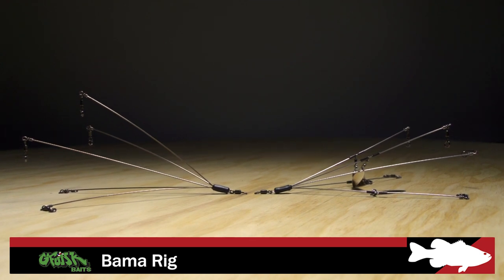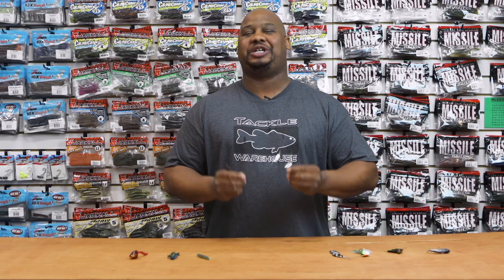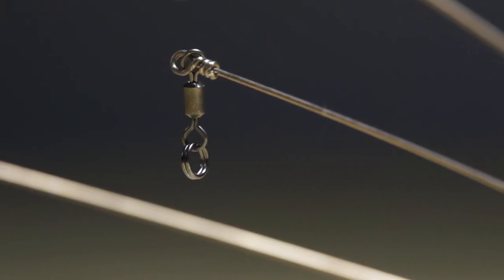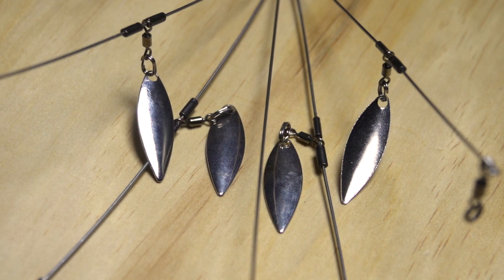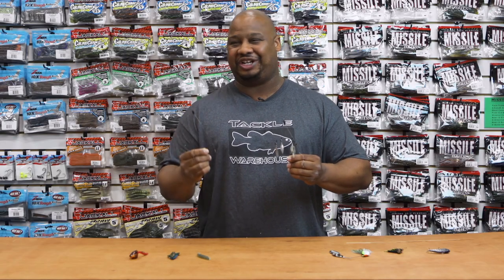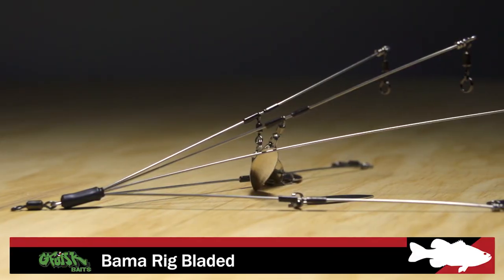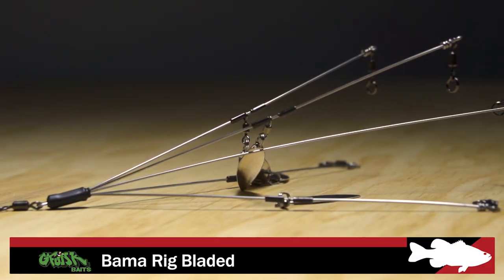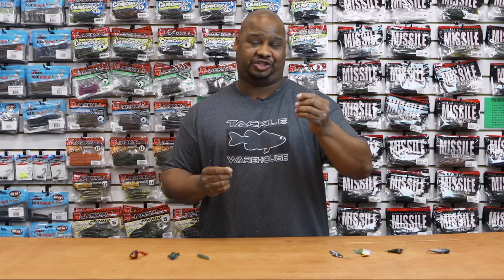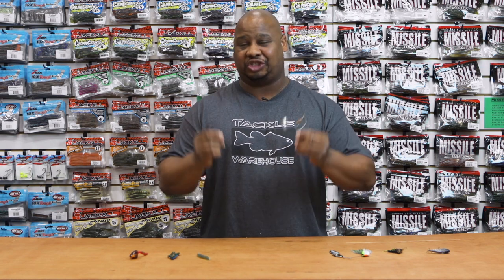Next by G-Funk, we got the G-Funk Bama rigs. We got bladed and non-bladed. They spared no expenses when creating these — the best in split ring snaps. They're built so heavy-duty, it allows you to flip big fish in the boat without having your Bama rig tangled in nets and everything. The bladed one is great for stained water and low-light conditions. The regular also comes in two different colors of wire: silver and clear lake camo. So for you Bama lovers, give these a try.